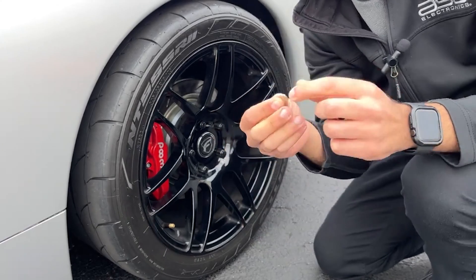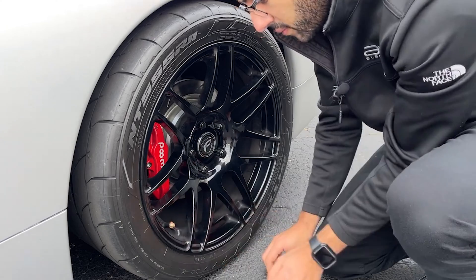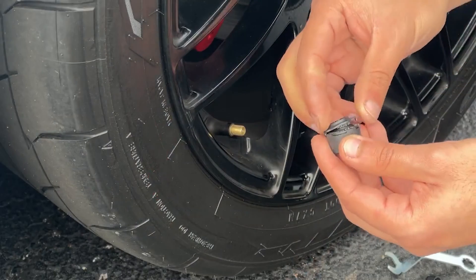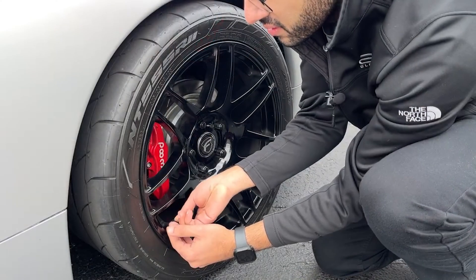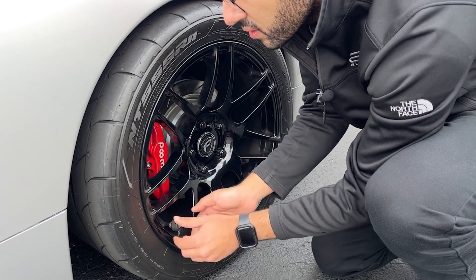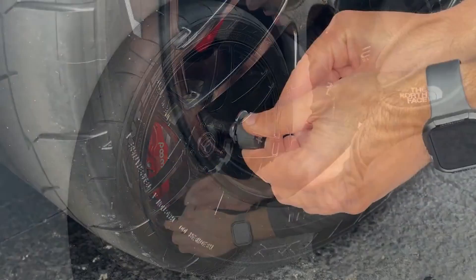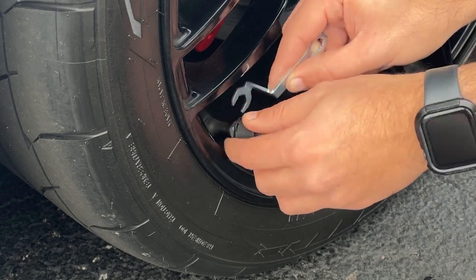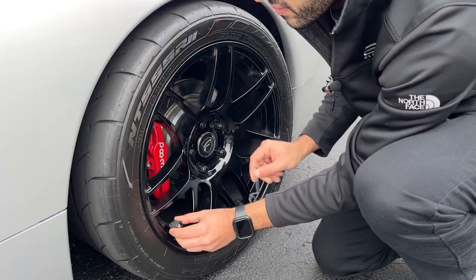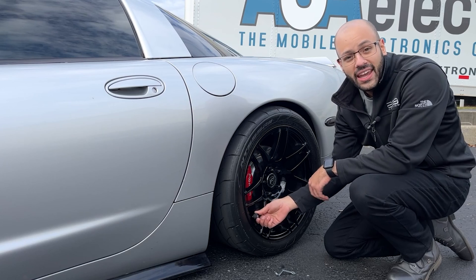You're going to put the locking nut on the valve stem, then put the anti-theft attachment on and the sensor. You'll take your wrench and screw the nut to the sensor. Make sure when screwing your sensor onto your valve stem that it is fully seated, so that way you get an accurate temperature and tire pressure reading.